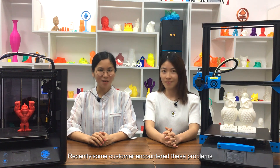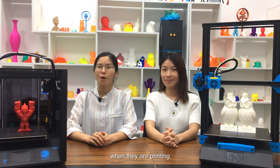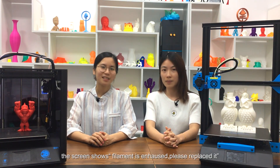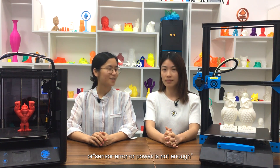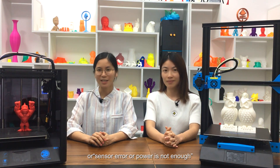Recently, some customers encountered this problem. When they are printing, the screen shows 'filament is exhausted, please replace it' sensor error, or 'air power is not enough.'